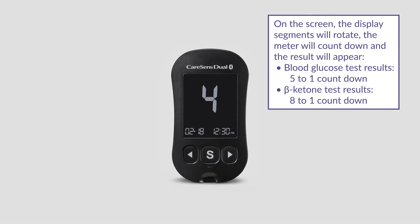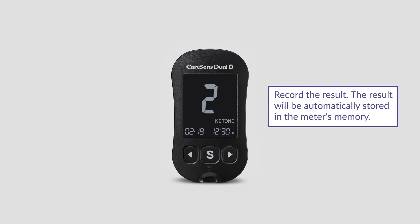For blood glucose test results, the meter will count down from 5 to 1. For blood beta ketone test results, the meter will count down from 8 to 1. Record the result. The result will be automatically stored in the meter's memory.